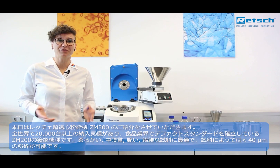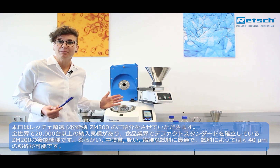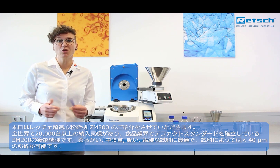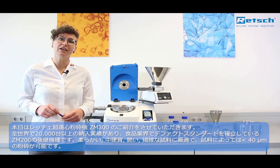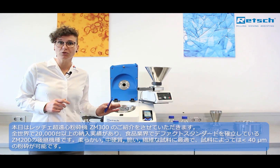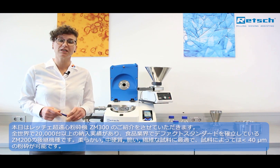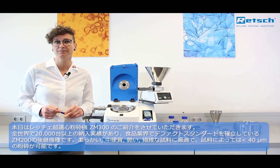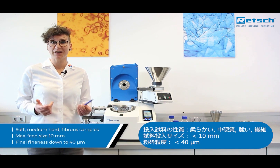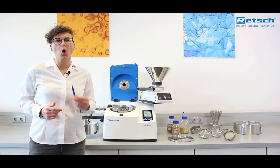Welcome to the product presentation of a new ultra centrifugal mill, the ZM300. Based on the previous model ZM200, which has become a worldwide standard in the food and feed industry, the ZM300 is perfectly suited for grinding soft to medium hard or fibrous materials down to a final fineness of 40 microns depending on the sample material. The ZM300 replaces the ZM200 and takes sample preparation to a whole new level.